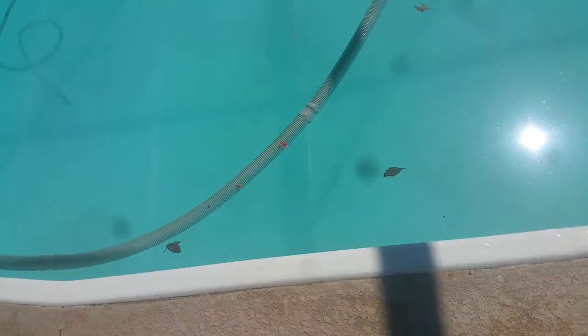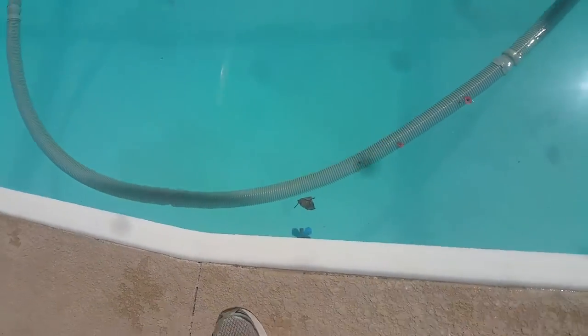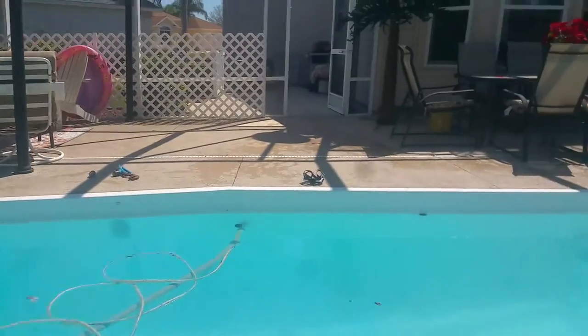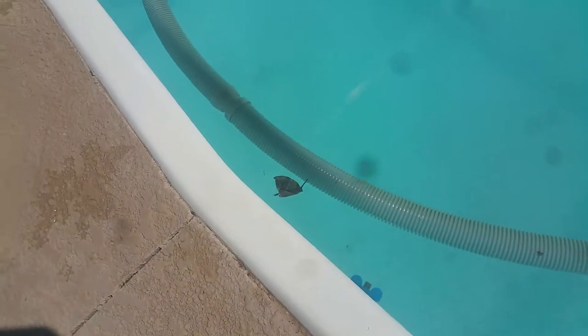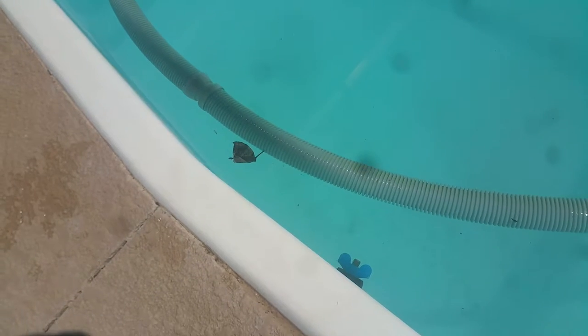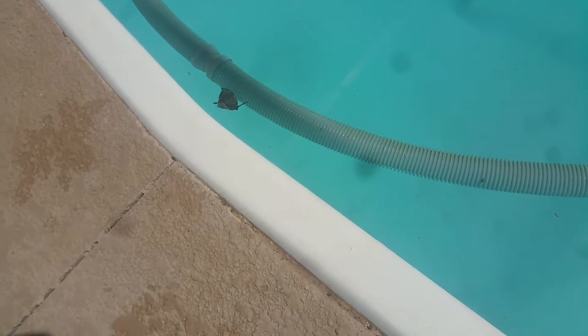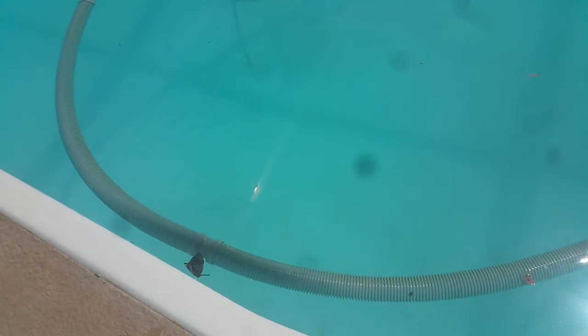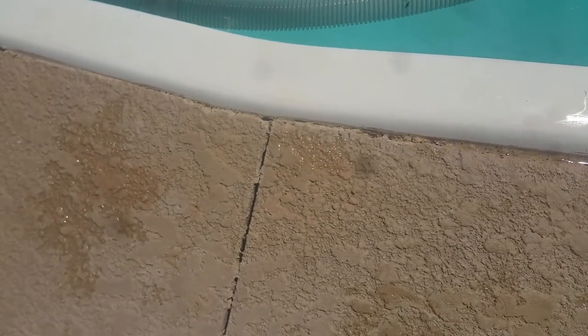Here's the kind of sound we actually listen for. This is a pool return right here, just about in the center of this fiberglass swimming pool on the wall. You can see our expansion joint — straight down from the expansion joint is that pool return line right there. We have one of our mechanical plugs in there and we're currently pressure testing that along with the other two pool returns here. Listen to this — this is the sound of a broken pipe under pressure.